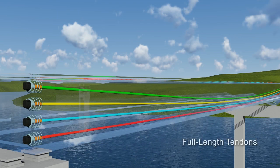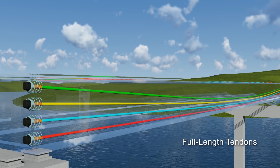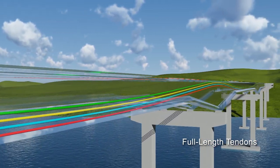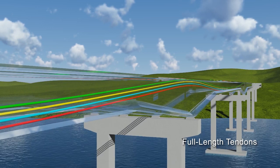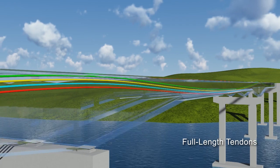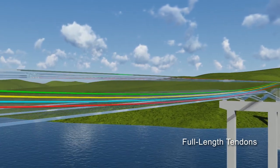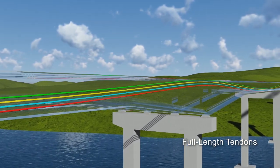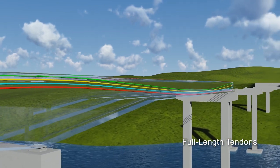The profiles of full-length post-tensioning tendons in spliced girder bridges typically follow a series of reversing parabolic curves. Tendon anchorages are located in end blocks, distributed over the heights of the girders. The tendon profiles move to the bottom of the girders near the middle of the side span, and then move to the top of the girders over the channel pier. Leaving the channel pier, the tendons again travel to the bottom of the girders at mid-span of the main span. From that point to their other end, the profiles are symmetrical with respect to the center of the three-span unit.